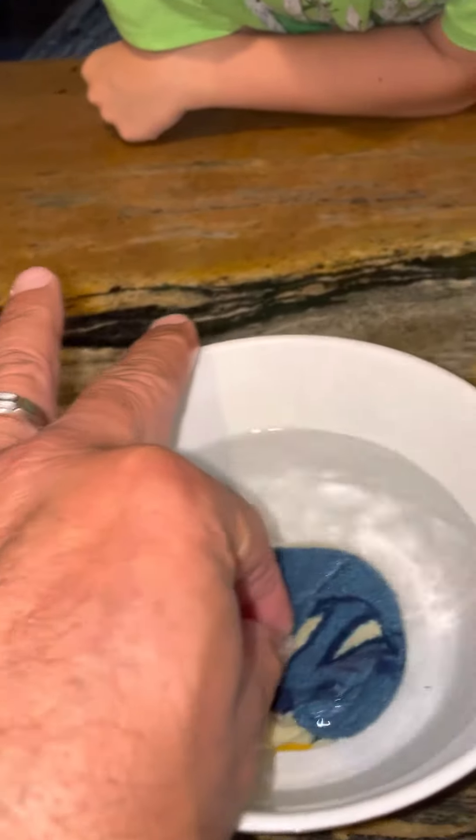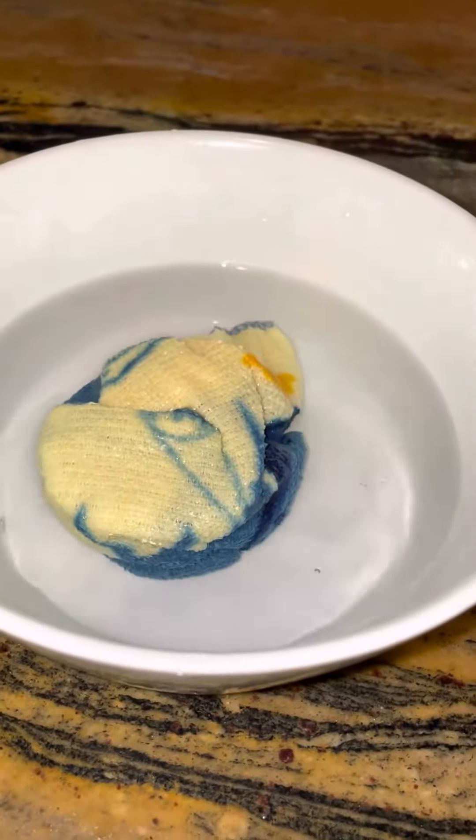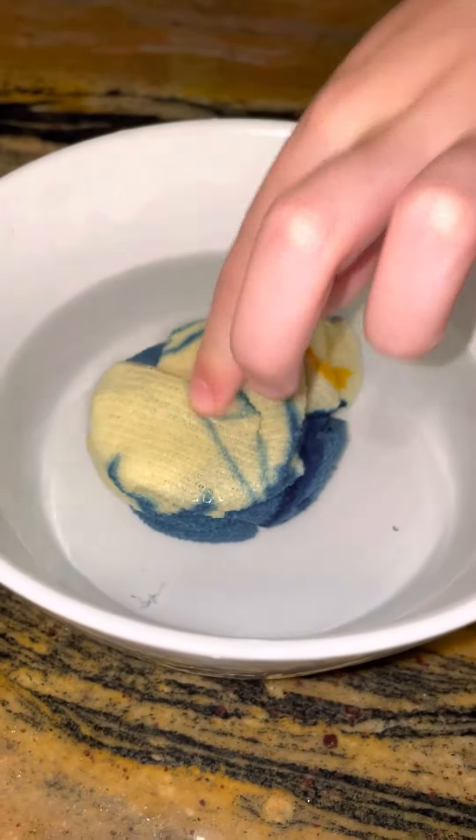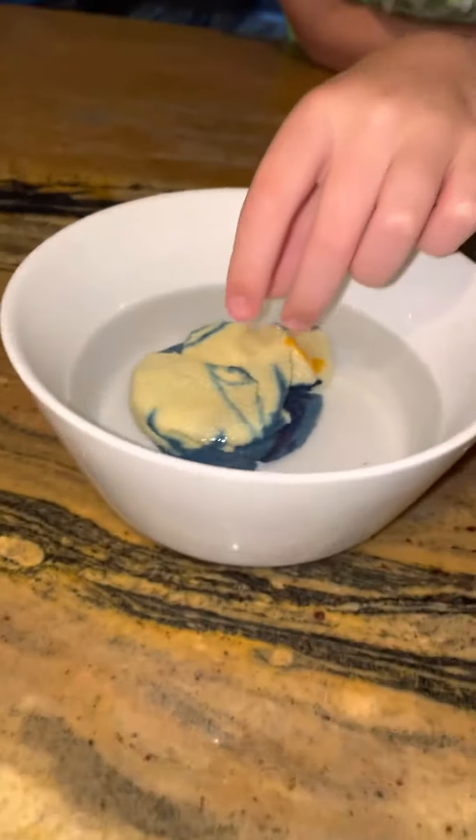Look how big it's getting — like a pair of socks it looks like. We're going to go ahead and flip it over, Andrew. We flip it over and as you see, the towel's getting bigger and bigger. Oh my goodness, it's sucking up all the water.